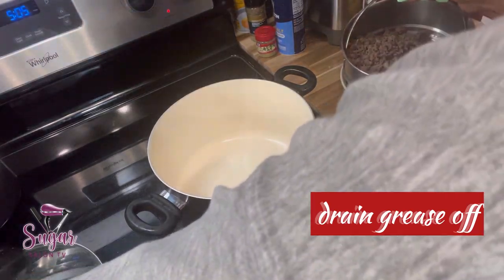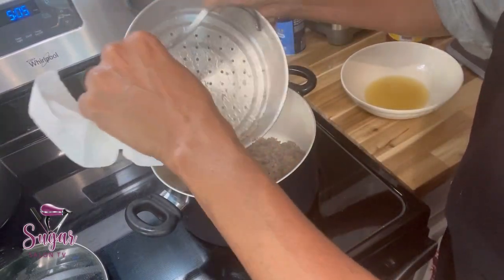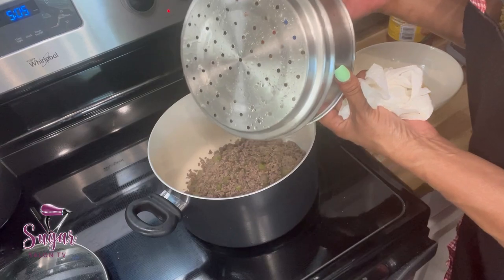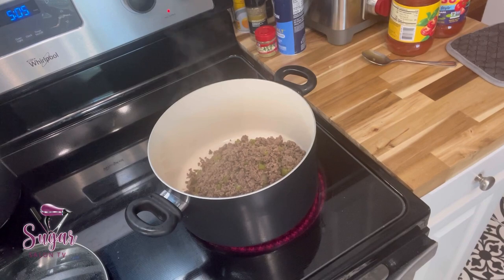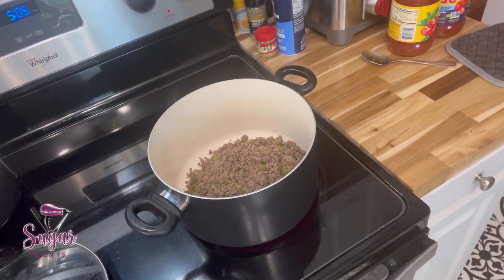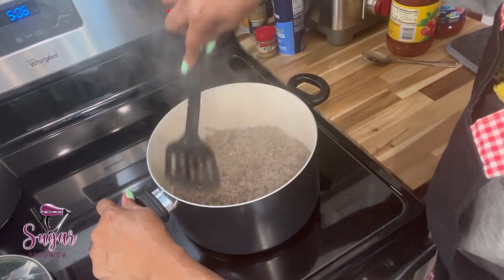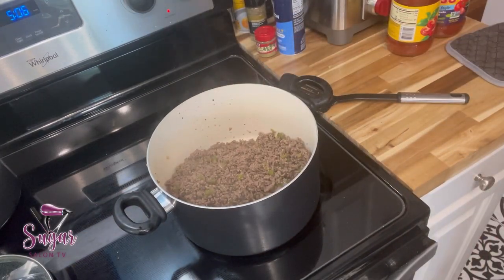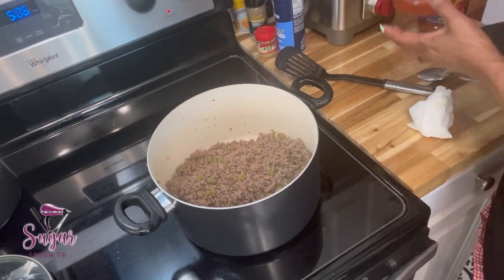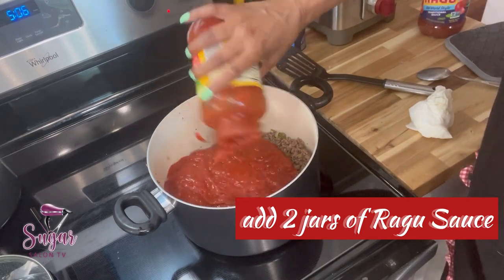Now I'm going to strain the ground beef. You can see I've removed all that oil and fat that came out of the ground beef. I strain that off and throw it out down the sink, then put the meat back and rinse out the pan to remove that oil.